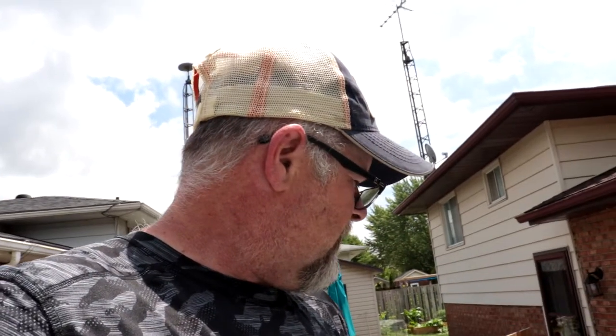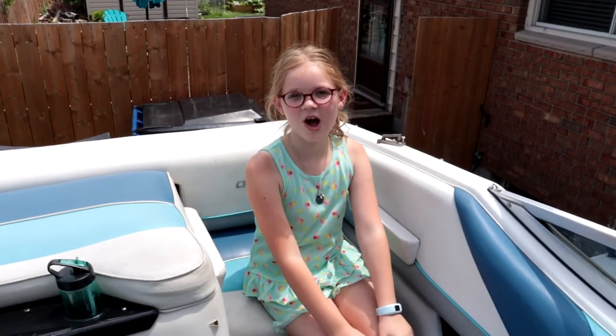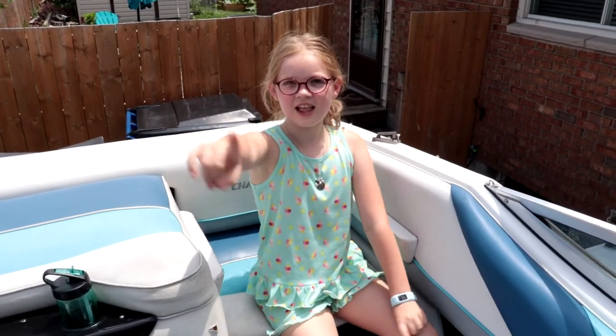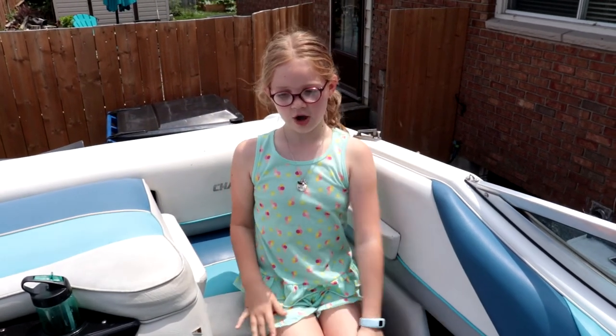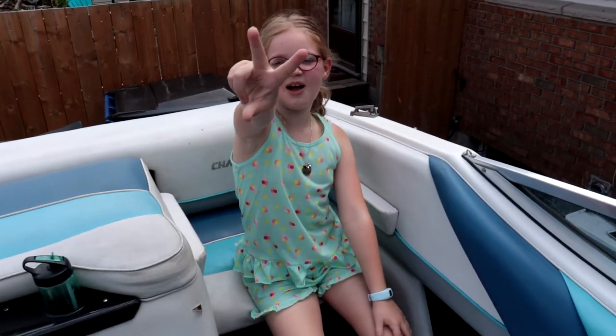That's all I've got for today's video. Ella wants to do the outro. Thank you guys so much for watching and we'll see you guys next time. Hit the like, subscribe, and notification bell so you always know when a new video comes out. Bye — and the boat says bye too. Peace out.